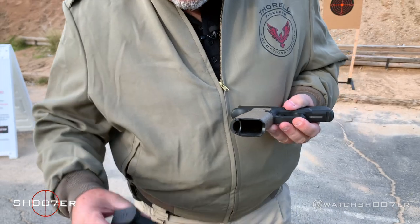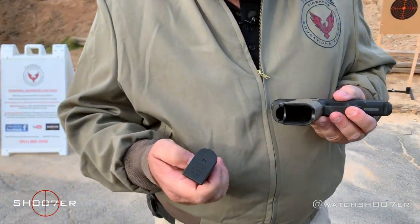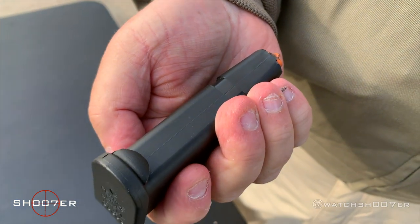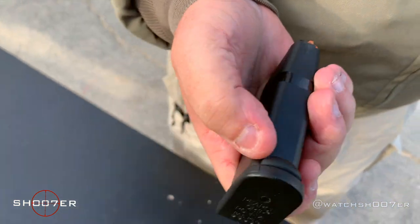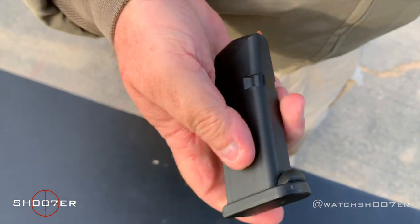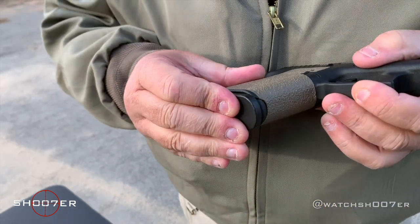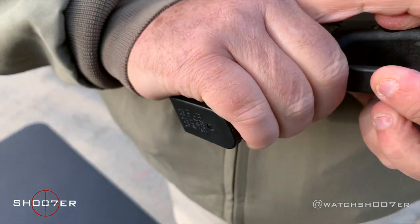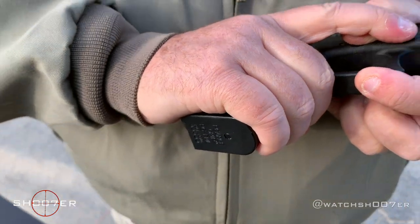One accessory I picked up came from Pierce Grip. They have a rubberized base plate with a little plug that helps fill that void, so when you've got the magazine in you'll have a nice even grip and not have to worry about getting a hot spot after a long day of training.